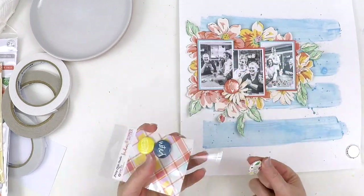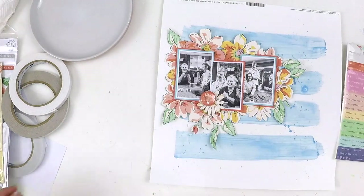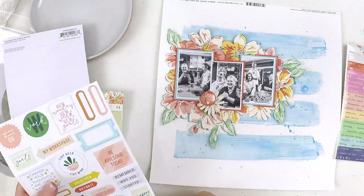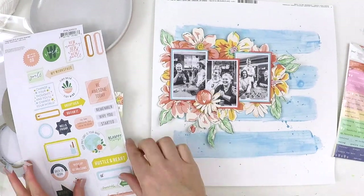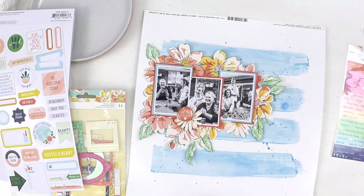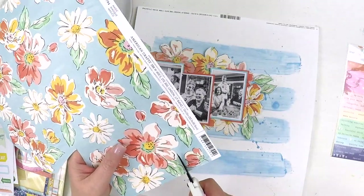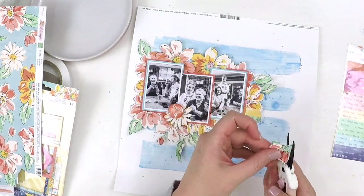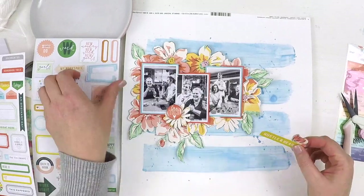Now I get to go on to the fun part — embellishing and thinking about my title. When you have these beautiful Hip Kits, embellishing is never a problem because there are so many beautiful goodies in these packs. If you haven't heard of the Hip Kit Club, it's a subscription scrapbooking kit club. You can subscribe and get your kits monthly — it's a little cheaper — or you can buy individual kits if you're feeling a bit worried about the subscription service.